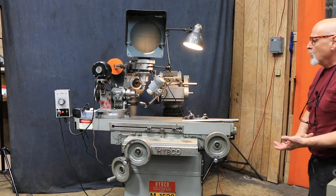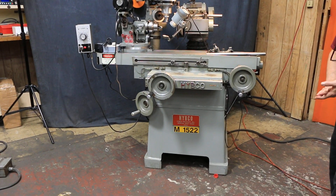So that's the Hipco tool and cutter grinder. I hope you like it. Thank you very much.